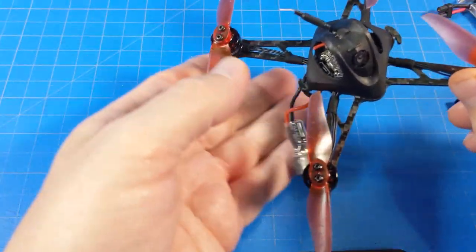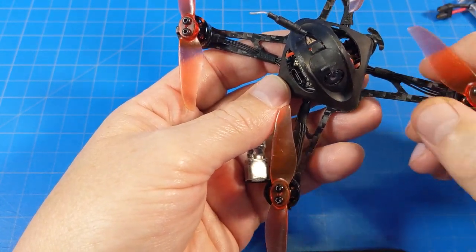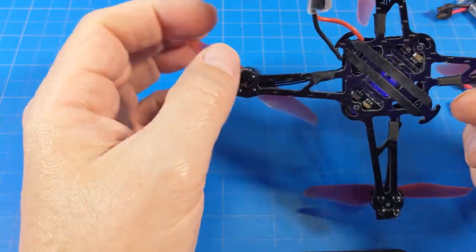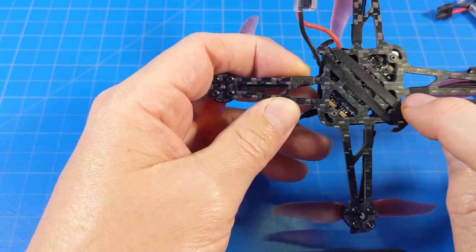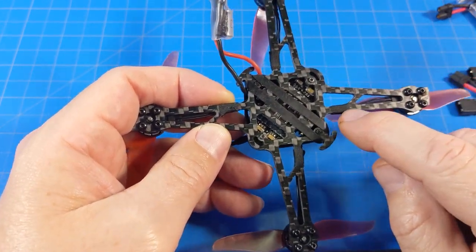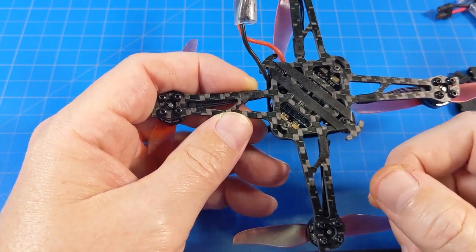I often refer to it as 'EMAX tape' because they were one of the first companies I noticed using this little tape to hold motor wires down, and it works really well. Some refer to it as gaffer tape. The only thing I'd draw attention to is that it's not fuzzy — I've gotten similar tape that's fuzzy and it picks up a lot of debris, which I don't care for.